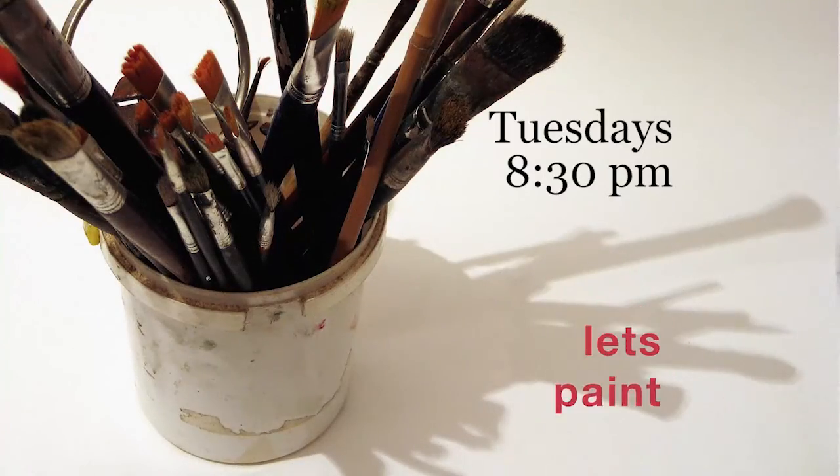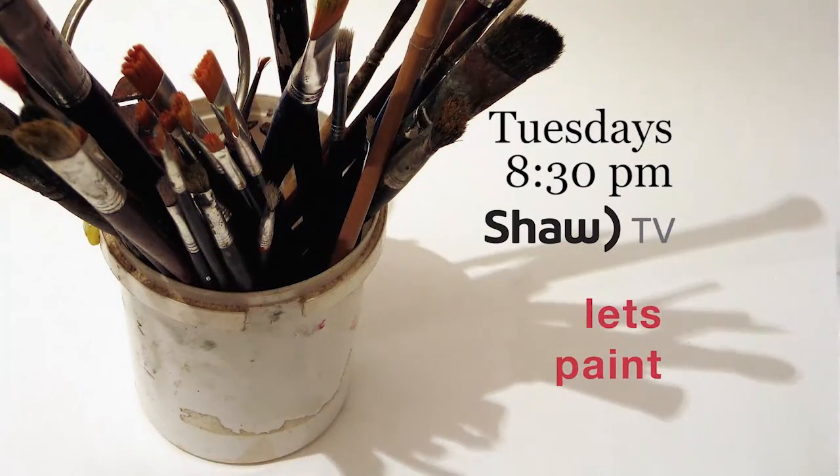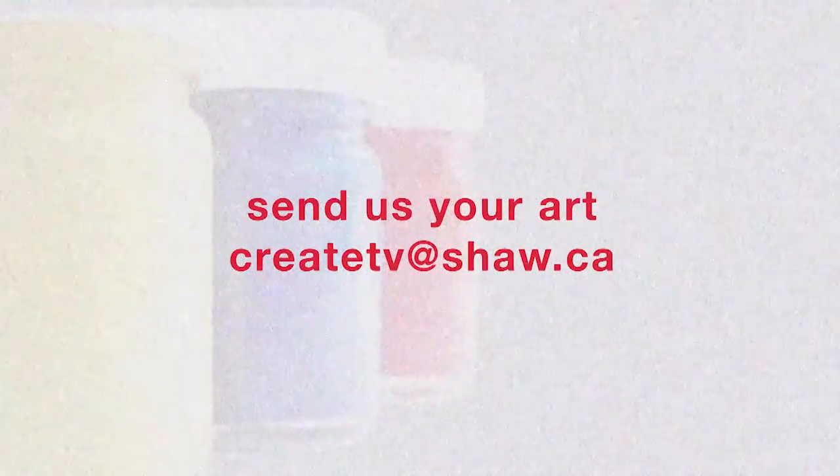So let's paint, Tuesdays at 8:30pm on Shaw TV. Come everybody and paint with me.